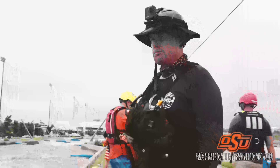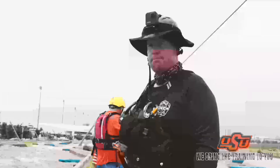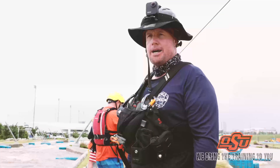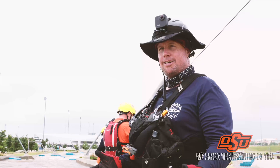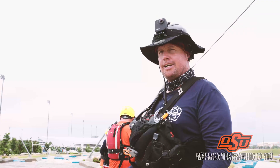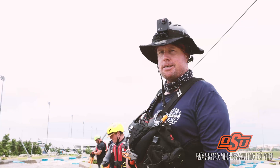I'm Greg Merrill with Oklahoma State University Fire Service Training. I hope you enjoyed this instructional video on throw bags. What we've covered in just a few minutes here, think about what we can teach you in our 8, 16, and 40-hour classes. Thank you.